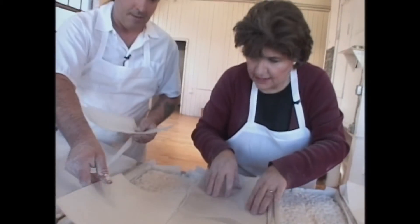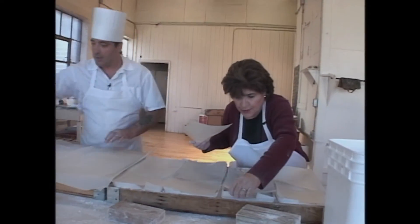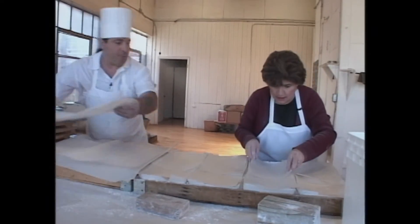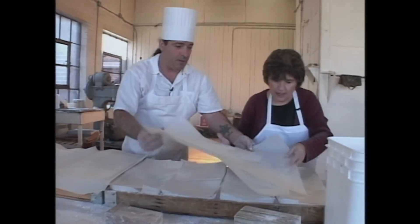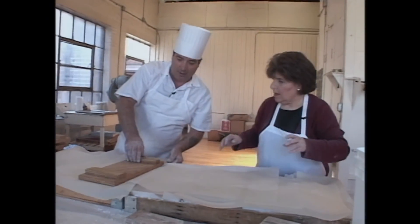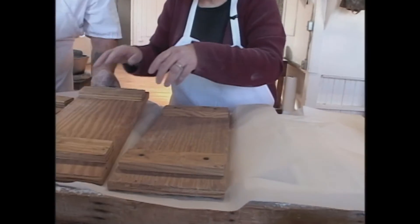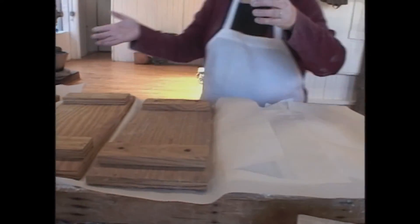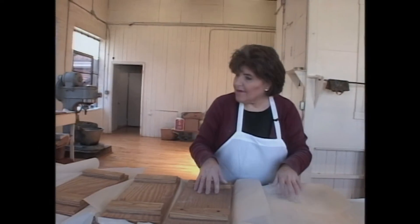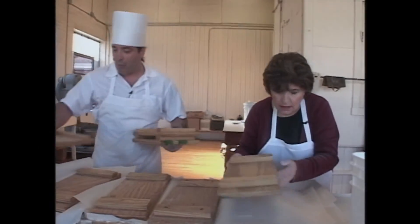Cover these with potato starch paper. Now we're going to put some parchment paper over to hold the paper down, because we don't want the Torrone to get stuck to the paper. And now you put some weights on these. This was quite a job, Horatio. So this is going to sit for about a week.